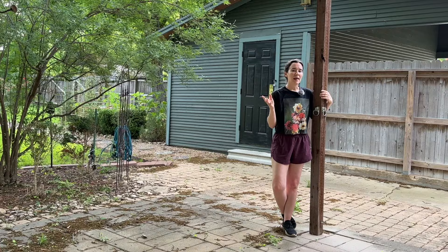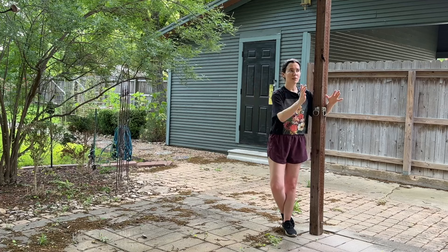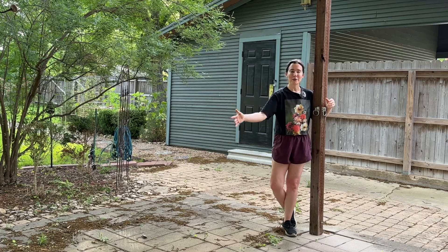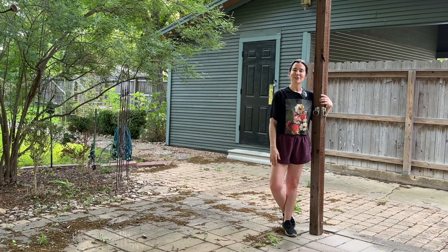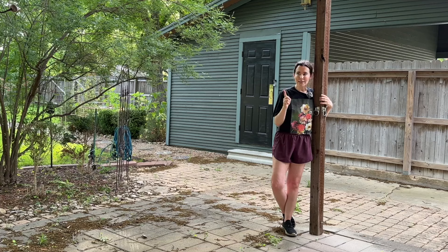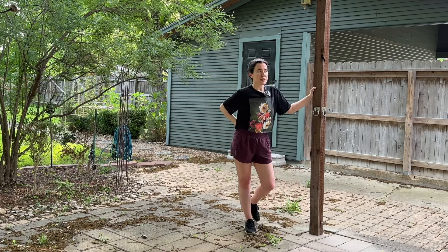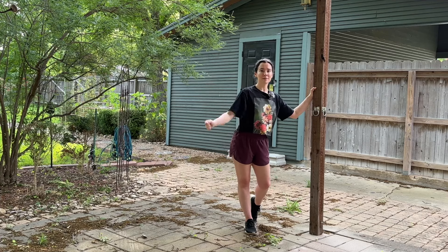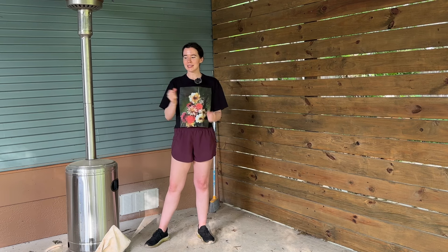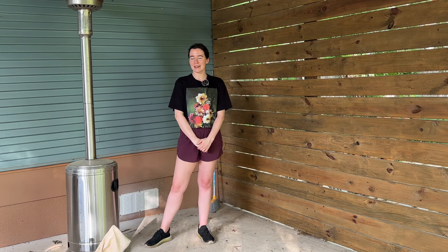Not only are we screening it in, we're also going to make this a catio. My parents, like me, love cats and have lots of them. They're currently indoor-outdoor cats, but when they move here my parents want them to be indoor and catio-bound. So we're going to make this a screened-in catio with lots of cool cat features. It's also going to be great practice for me since I'm planning to screen in my own back porch eventually — so figuring it out on a smaller scale first will be really helpful.